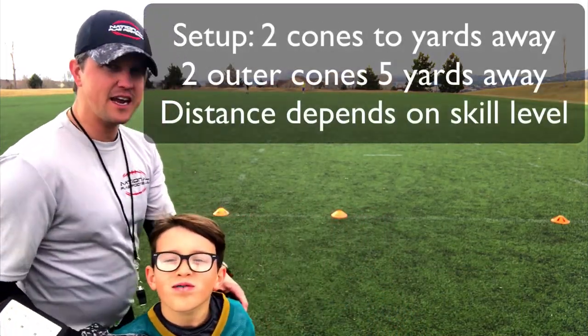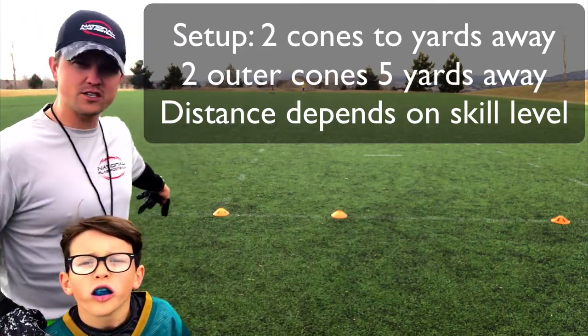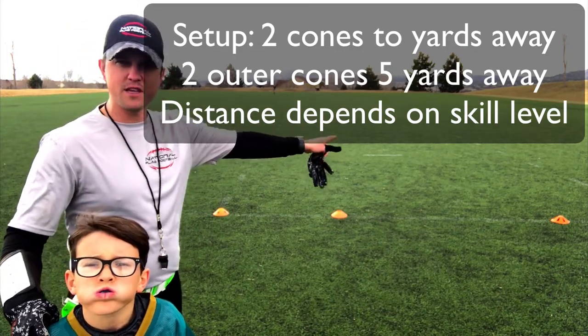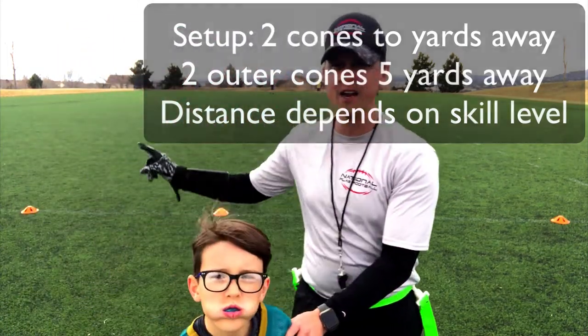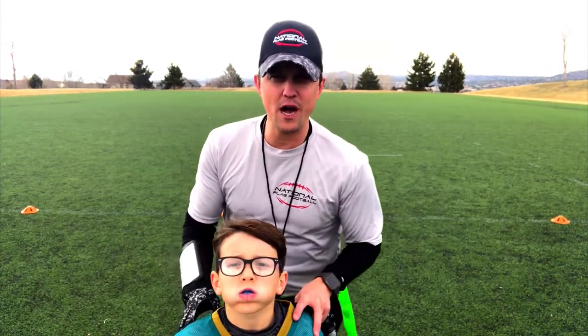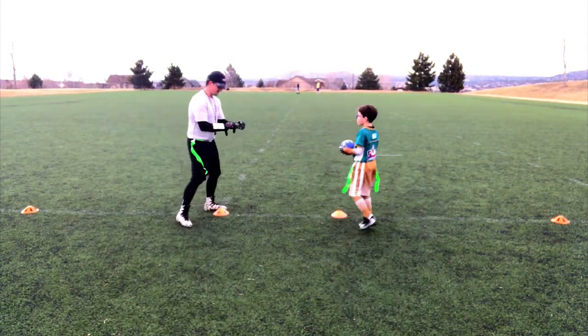What Noah and I have done is created a nice setup for you. We have two cones about two yards away from each other, and then about five yards away on either side we have a cone on each end. Noah, let's show them how we do this drill — this is called the step back drill.